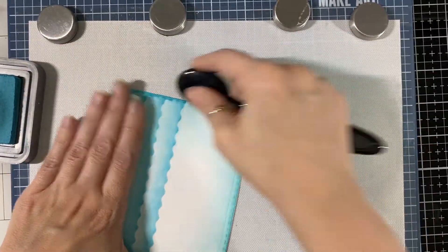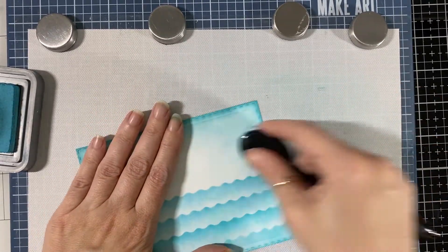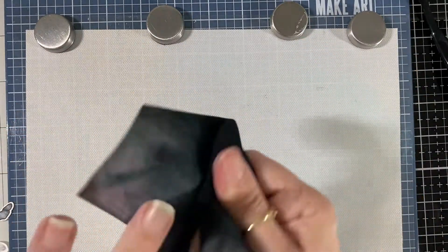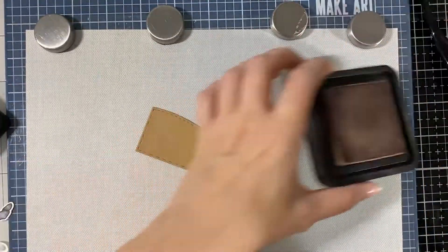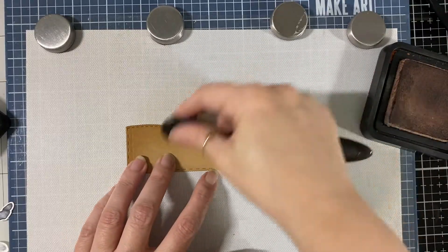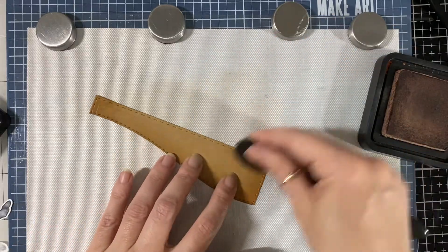I'm just going to go all around and put a little bit in the middle, not too much, so it's not a stark white in the middle. My fingers are full of ink — I was doing inking before this too. Here I have the Tea Dye, which is not the oxide version, and I'm going to put just a little bit on my little hill. That die is from the slimline die set from Jaded Blossom. I'll go all around it.